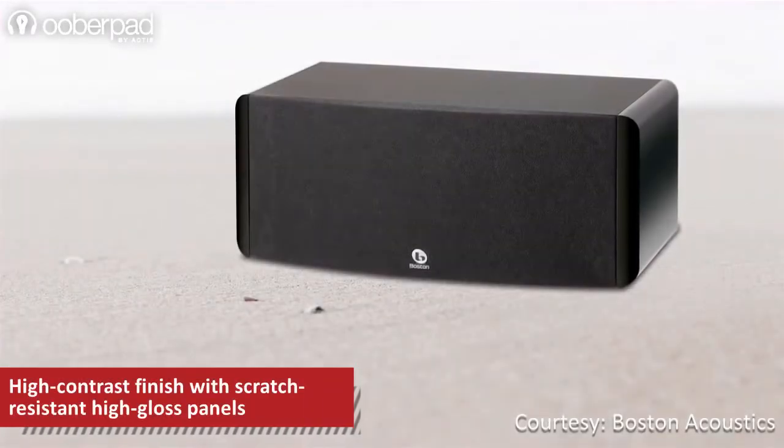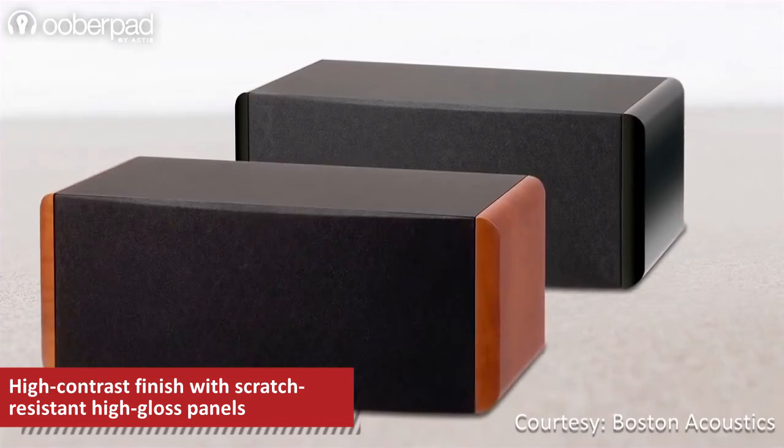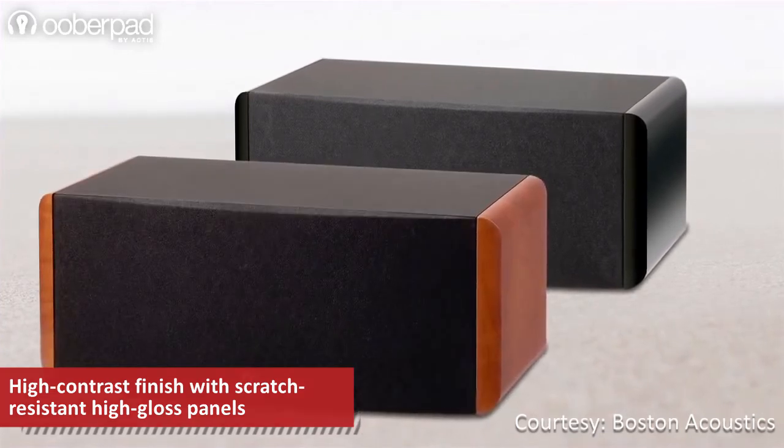The speaker is housed in high-contrast cabinets with scratch-resistant panels, glassy finish, textured tops, magnetic grills, and rounded edges, making it visually appealing.